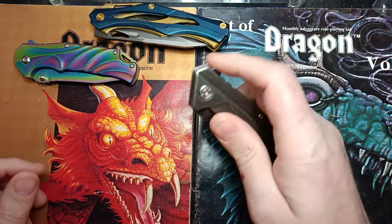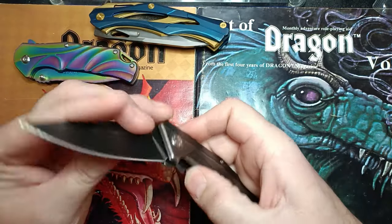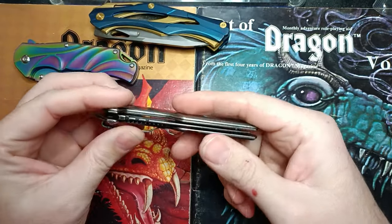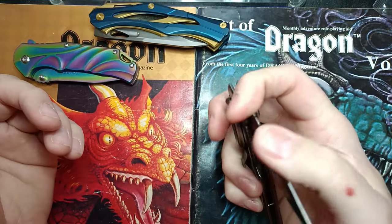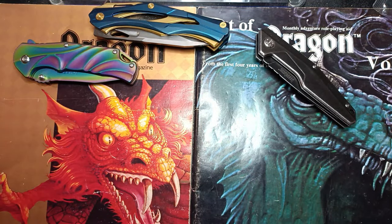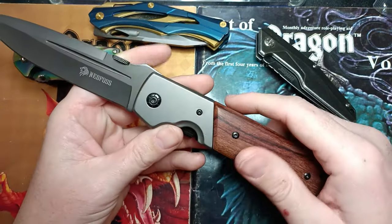We've got the Kershaw Starter, the one that came with the deck of cards. It's a cool little piece — I bought this before I really got back into it. It's tip down, but still a decent value, especially with the novelty of the cards.